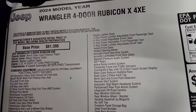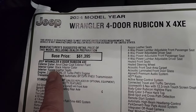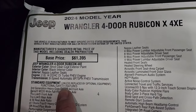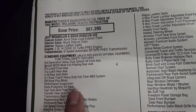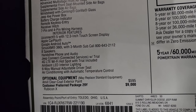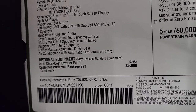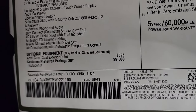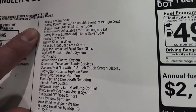Here's the original window sticker. Anvil clear coat, paint code PDS. Black interior, Napa leather seats. 2.0-liter I4 dual overhead cam direct injection turbo PHEV engine — the electric hybrid eight-speed automatic transmission. Everything on your left is your standard equipment for the Rubicon package and 4xE package. Anvil clear coat exterior paint is $595. The preferred package 29Y, which is the Rubicon X package, is $9,000. This is what it all gives you: Napa leather seats with the power driver and passenger seat, the heated seats, heated steering wheel.